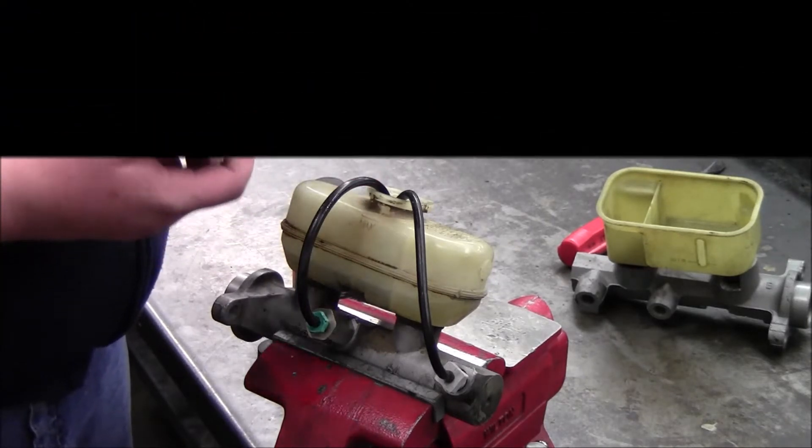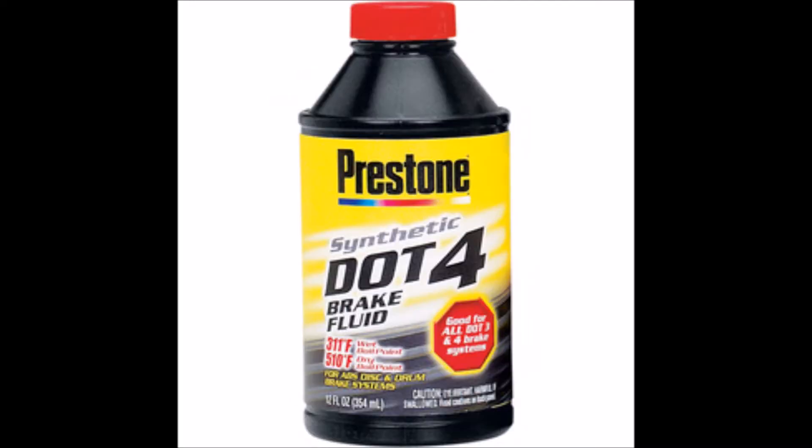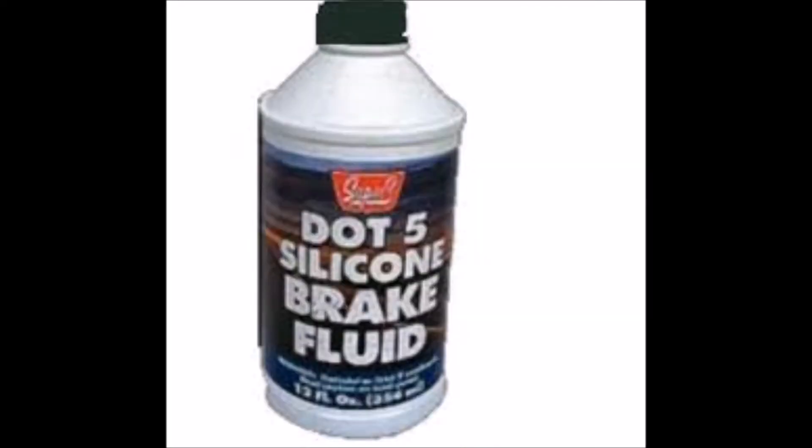Next, you want to fill your master cylinder with brake fluid. Before you fill your master cylinder, check manufacturer recommendations to see if they recommend DOT 3 or DOT 4 brake fluid, or the specialized DOT 5.